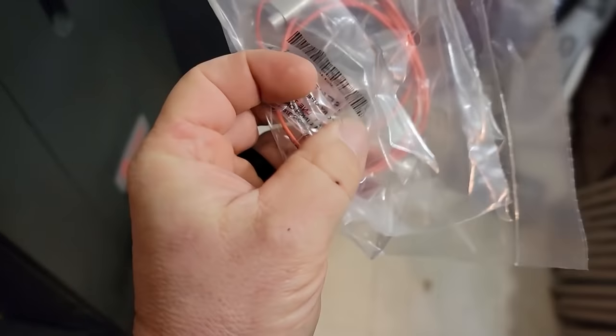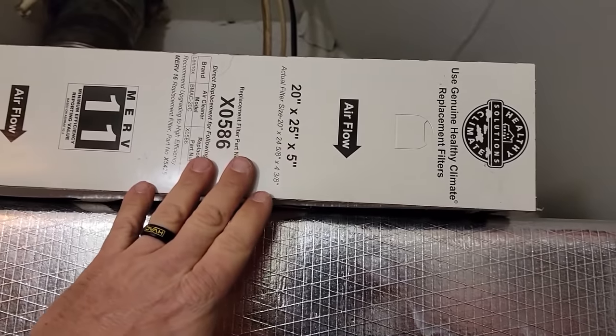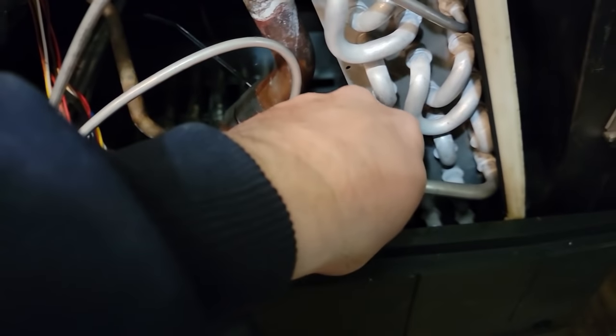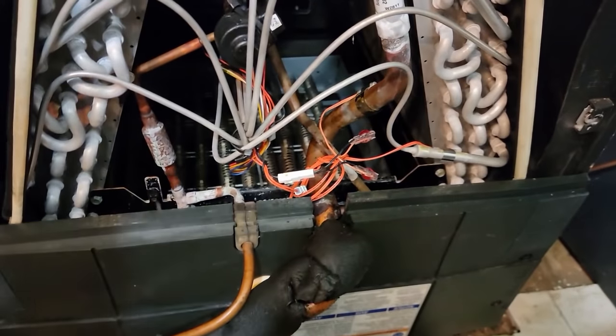Several days later we're back. I've got a new thermistor here for this unit and a new air filter. The Carrier filter fit just perfect - even though the brand is a bit different, they're within a very small difference of each other.